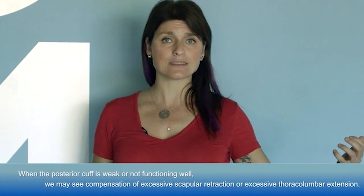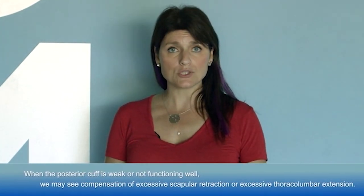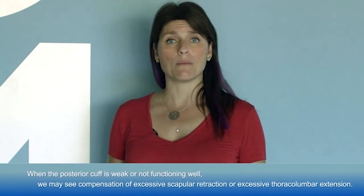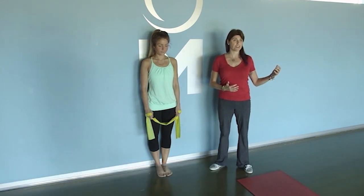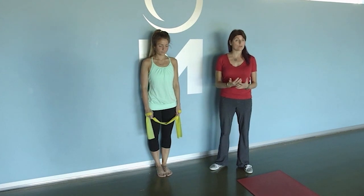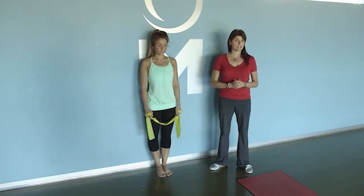Oftentimes, especially if someone is postoperative or having pain, we may see a dominance of the posterior deltoid. If they have a very weak rotator cuff in the posterior aspect, we may see them try to substitute with excessive scapular retraction or with excessive thoracolumbar extension — anything to avoid using that posterior cuff that for whatever reason is weak or not functioning as part of the group. So here are some of my favorite ways to do posterior cuff external rotation exercises.